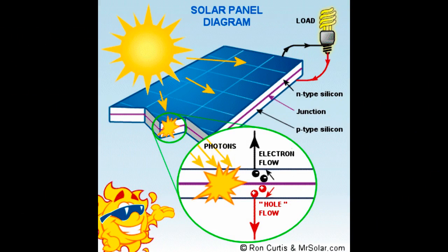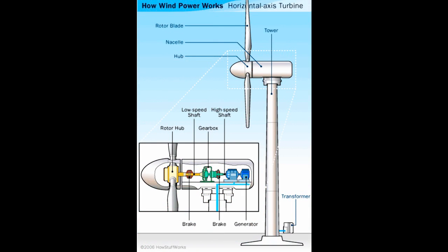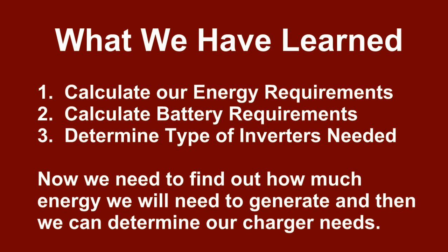I know that in step three I said we would talk about charge controllers next, but we need to do a quick calculation for PV panels and wind generators before we can really do that. The reason is this: we have to know how much power we're going to process before we can determine which charge controller to get.